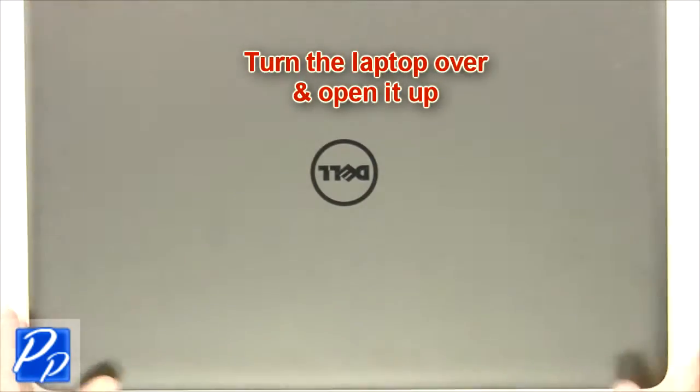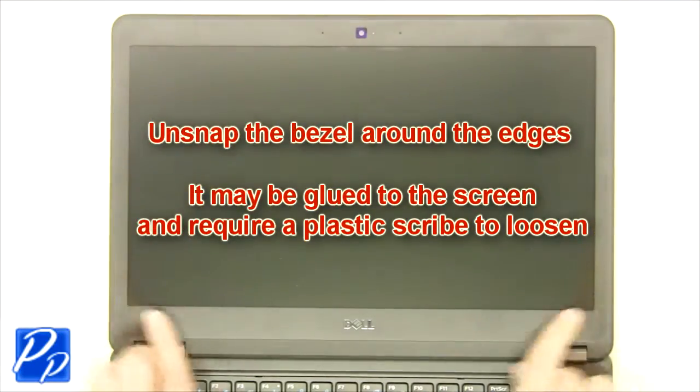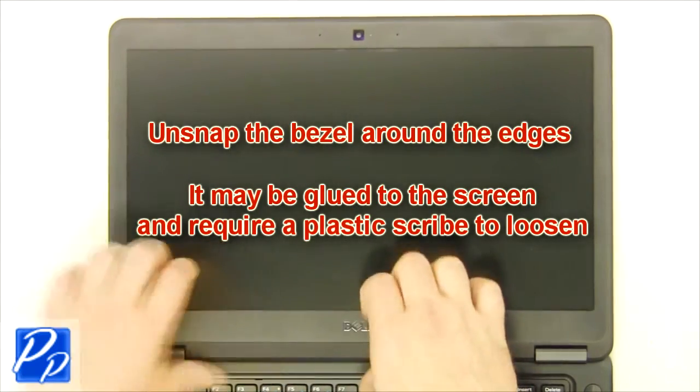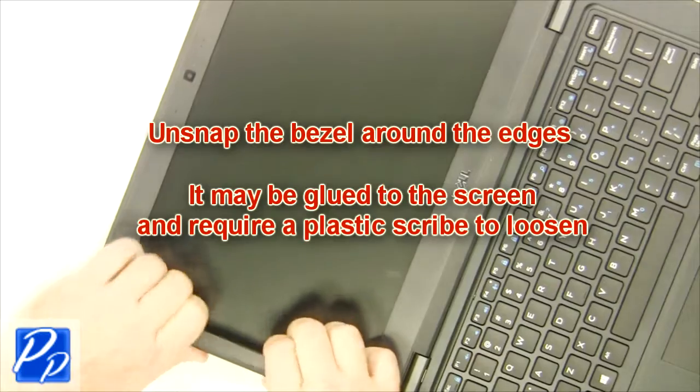Turn the laptop over and open it up. Unsnap the bezel around the edges. It may be glued to the screen and require a plastic scribe to loosen.